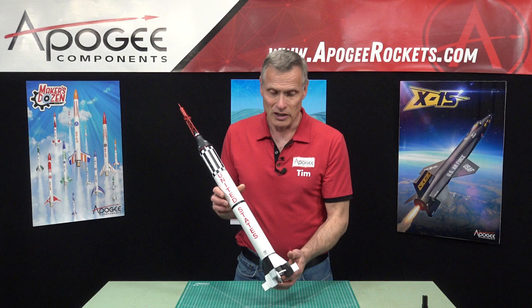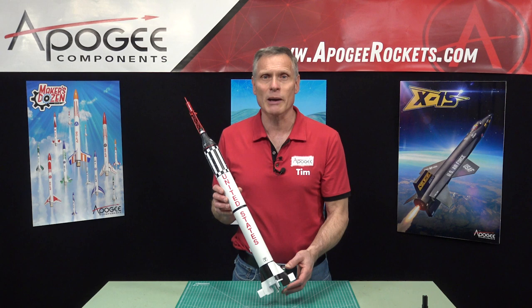This is the Mercury Redstone rocket, and you'll find it here at Apogee Components. Our web address is www.ApogeeRockets.com.